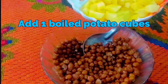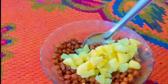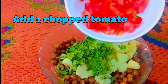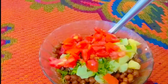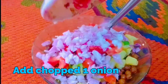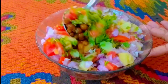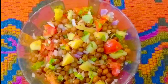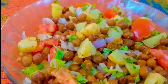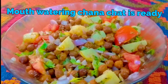Add a handful of mint and coriander leaves, one chopped tomato, and one chopped onion. Mix it well. The mouth-watering chana chaat is ready.